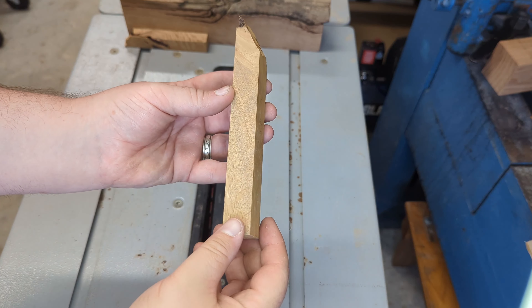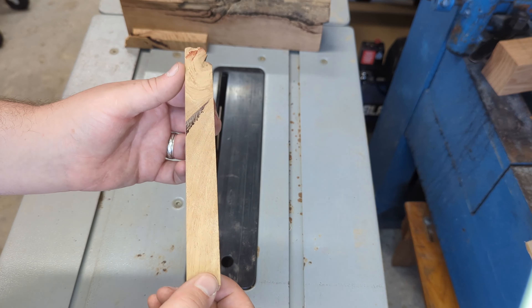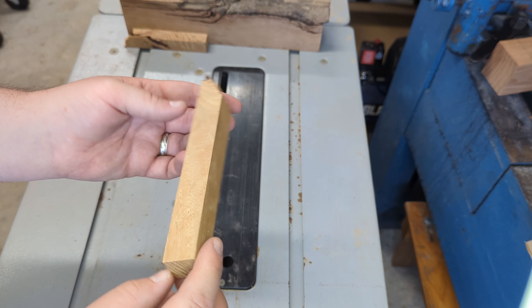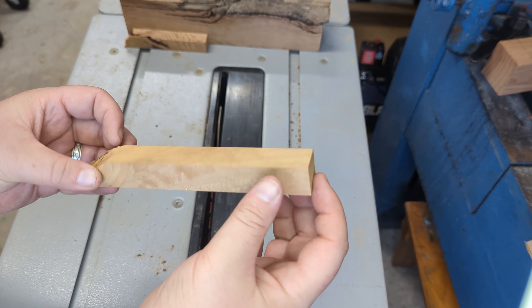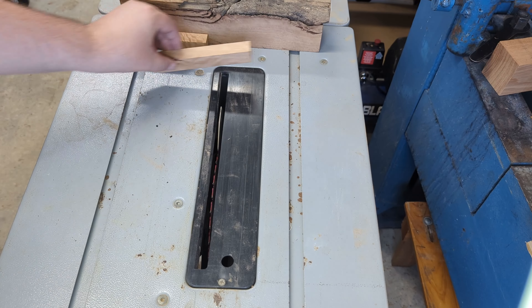This is a piece of Tasmanian oak that came off from where a knot was, so it should make for an interesting pen. The grain patterns are going absolutely everywhere — it's a very wild grain. I'm very excited about this one. I'm going to do it as a single pen, and I don't think that sap inclusion is deep enough to get anywhere.